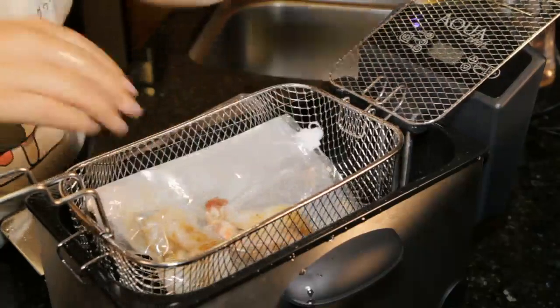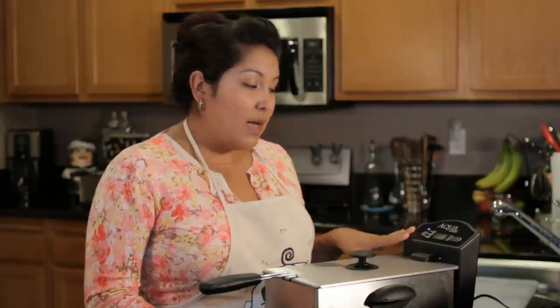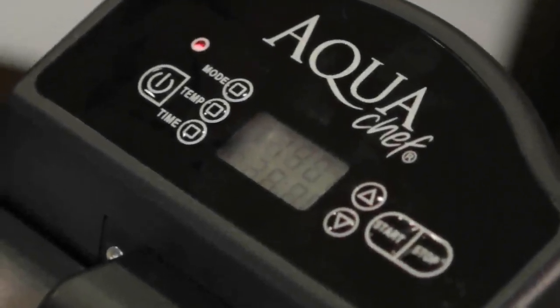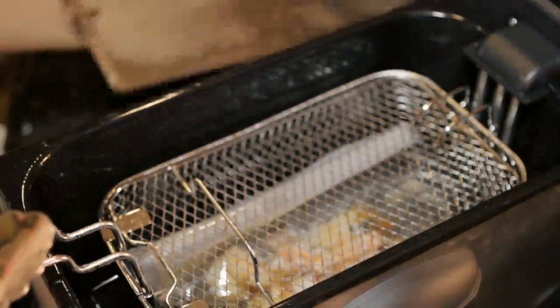I'm about to put our shrimp in. Once the shrimp is inside, we're going to set the time to 35 minutes. When the Aqua Chef is done cooking, the indicator light will turn red and you'll hear a series of beeps. Once the shrimp is done, we'll pull it out.